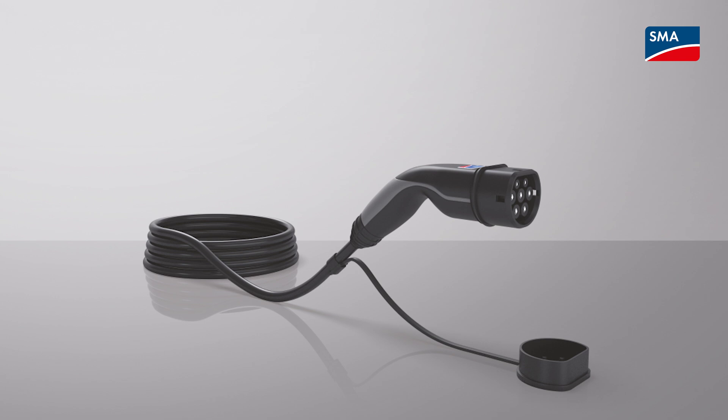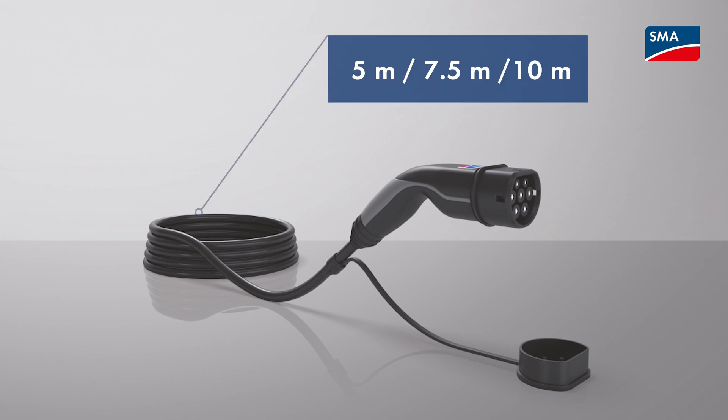Use only the charge cable included in the scope of delivery. Do not use any adapter or extensions for the charging cable. If the supplied charging cable is too short for your application, SMA offers various lengths of charging cable as accessories. You can find the link to the online store and the order numbers in the description of the video.